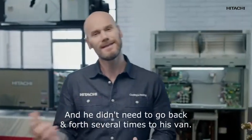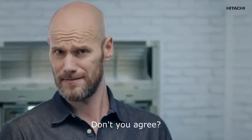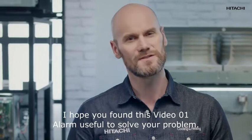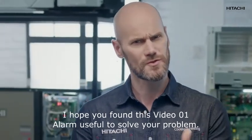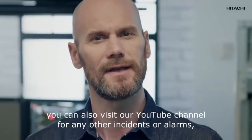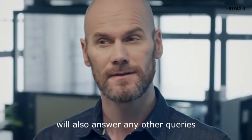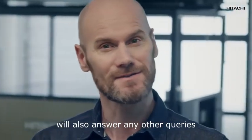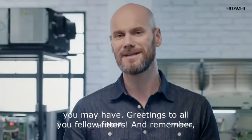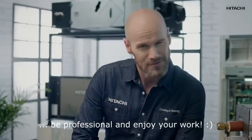As you can see, we managed to help our mate in record time, save those cakes, and he didn't need to go back and forth several times to his van. Not bad, don't you agree? I hope you found this zero-one alarm video useful to solve your problem. You can also visit our YouTube channel for any other incidents or alarms, and our call center will also answer any other queries you may have. Greetings to all you fellow fitters, and remember: be professional and enjoy your work.